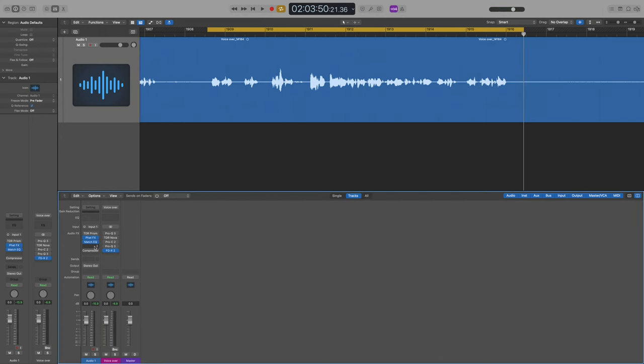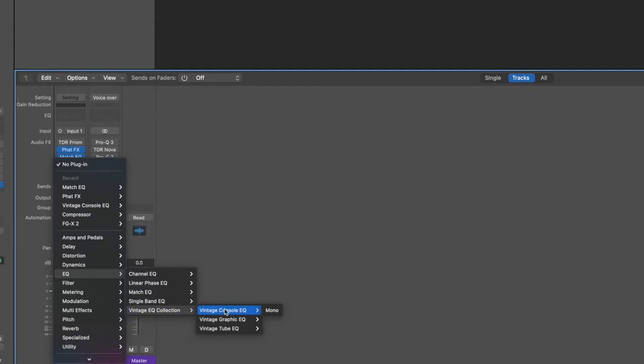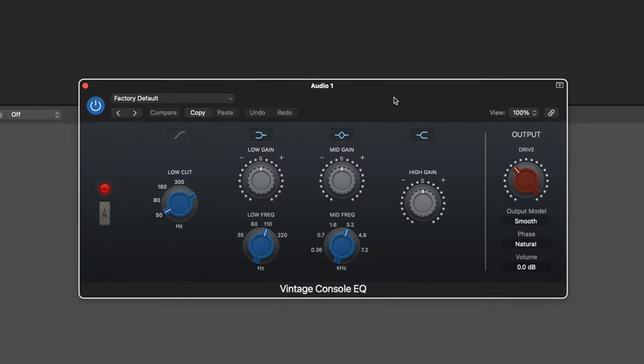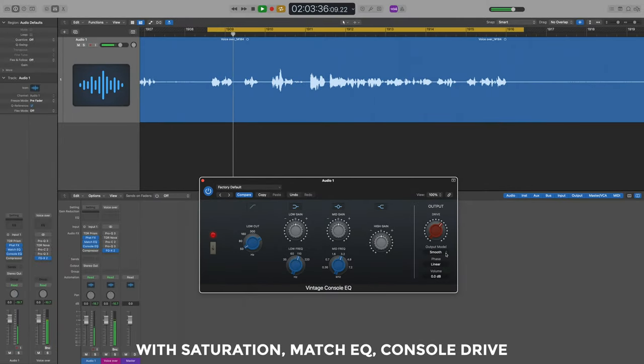Next I'm aware the signal will have passed through a big transformer from the preamp. I'm not a believer that this imparts a huge difference to your tone, but I'm willing to drop a plugin on and let it do something. That's why I'm using the Vintage Console EQ in Logic — there are also lots of Neve clone plugins you could try instead. I'm just going to bump the drive up a little bit.